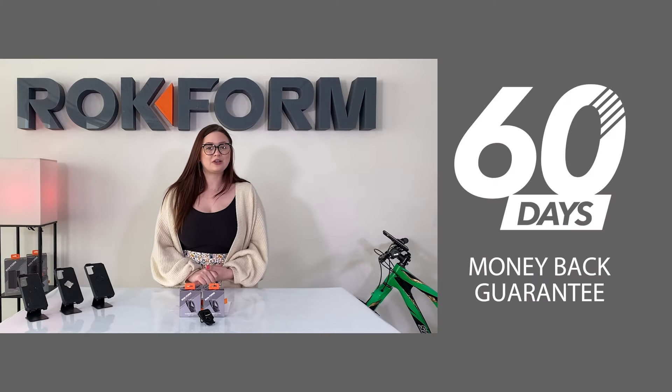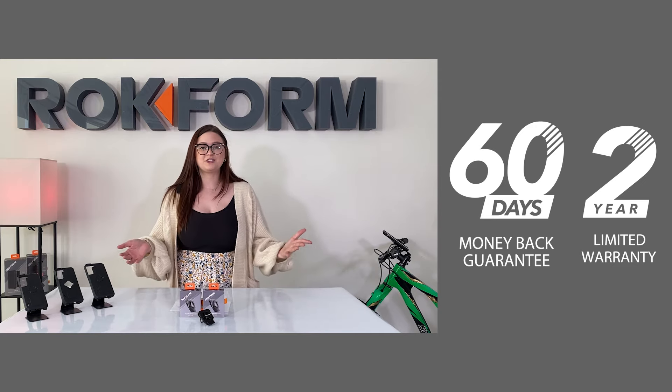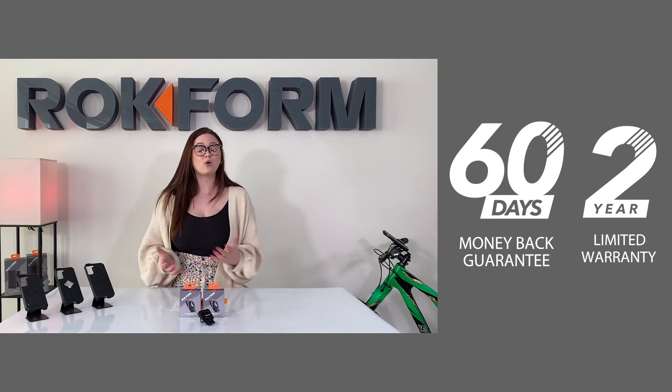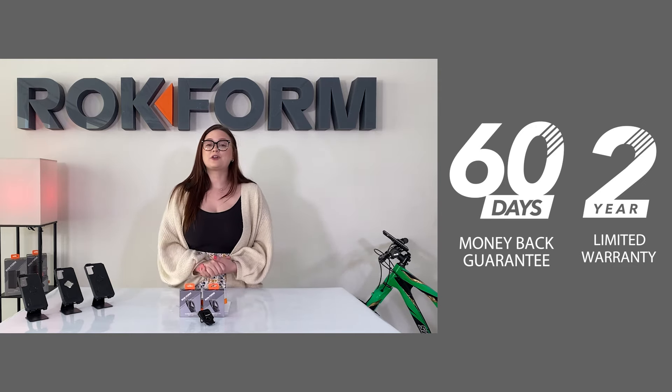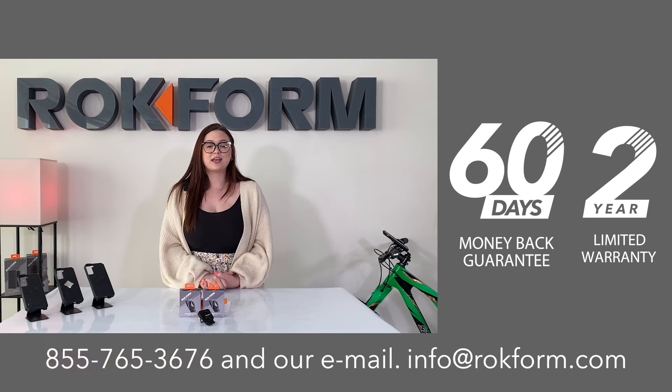Here at Rockform we offer a 60-day money-back guarantee with a two-year warranty. If you ever have any questions, concerns, or need to start a warranty or return process, please give us a call toll-free at 855-765-3676, or send an email to info@rockform.com. You can also find all contact information under 'Contact Us' on the website.